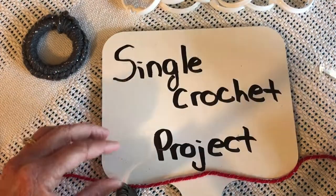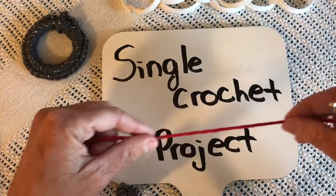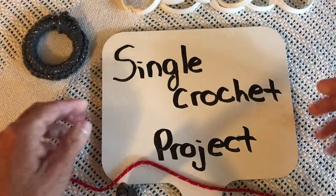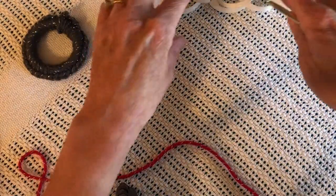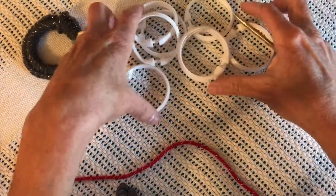Welcome back to the Crochet Gateway. It's time for our very first project using the single crochet from the previous video. You'll really like this — it's simple. My fifth grade students really enjoy doing this, having something to show for learning a stitch.